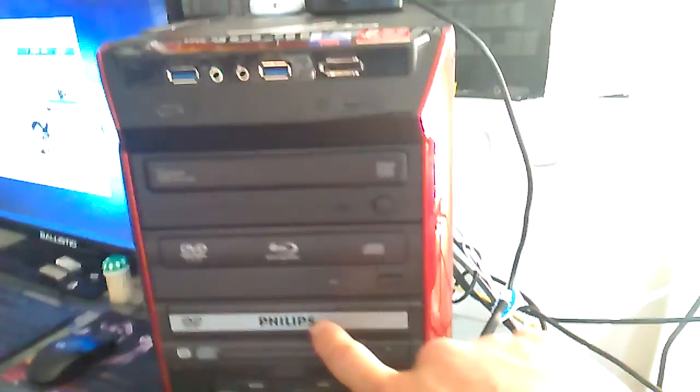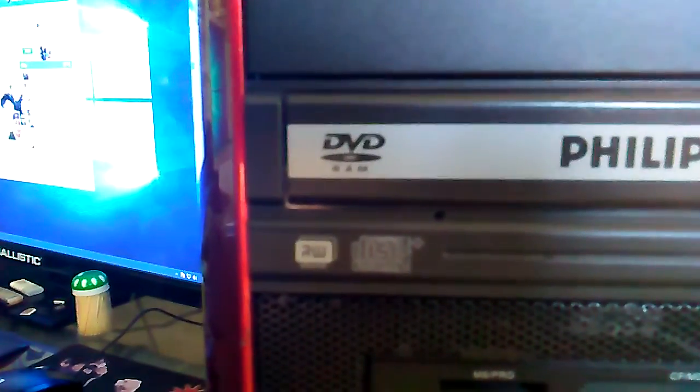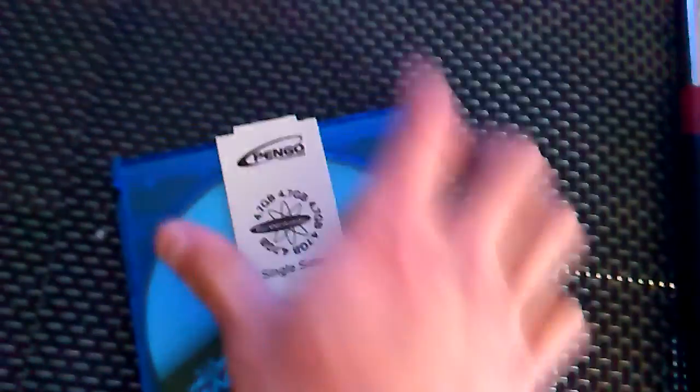This is a DVD RAM — not a regular DVD burner. It's a DVD RAM. If you can see, it says RAM on it, not ROM. DVD RAM is meant more for legacy purposes and I still use it. I still have my zip drive. It's gold and has those little trimmings in the back, and you can re-record back and forth — it's like a portable hard drive. I still use it. It's legacy.